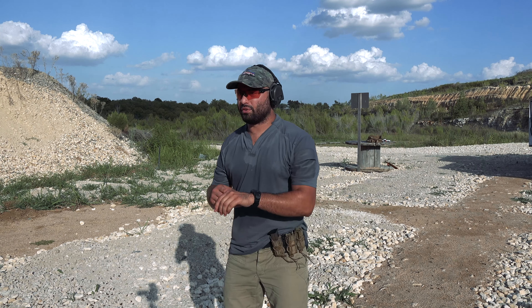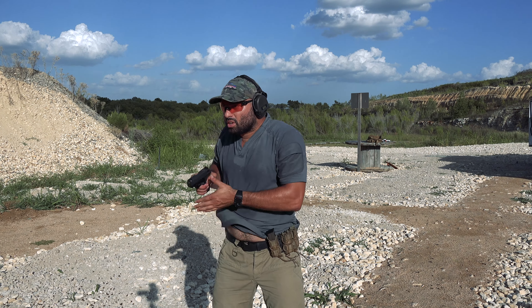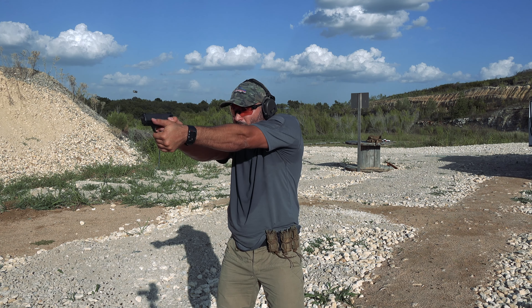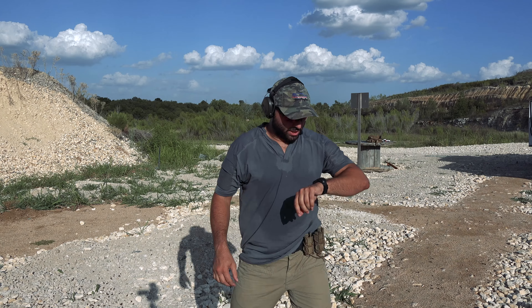Now we have five reload five. And that was 6.96.